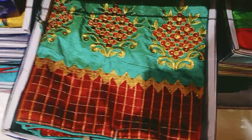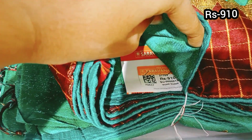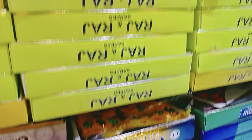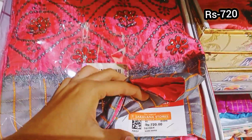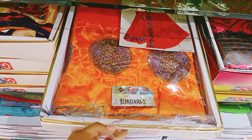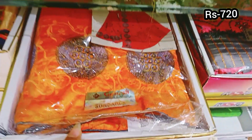Add a green color and a brown color border. Add a different color to the border. This price is 720 rupees. This is a shining material, grape silk.